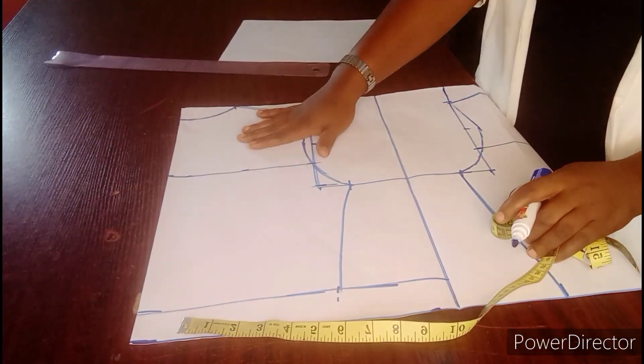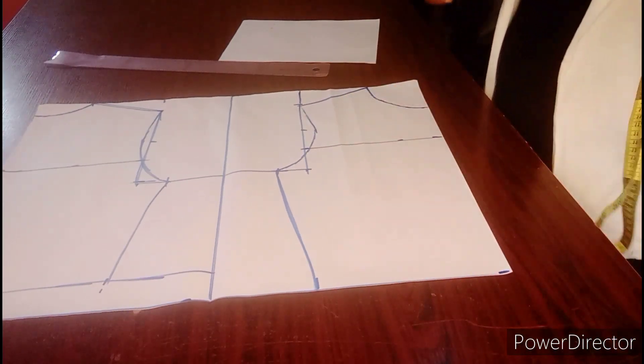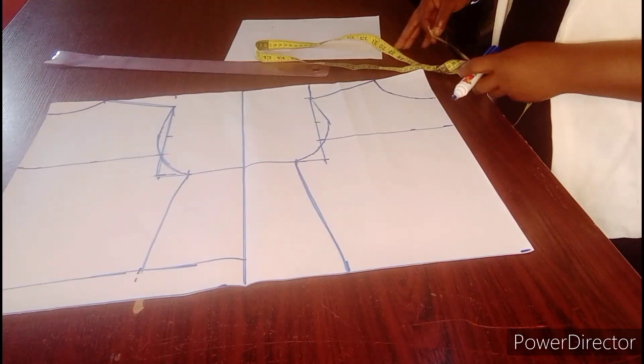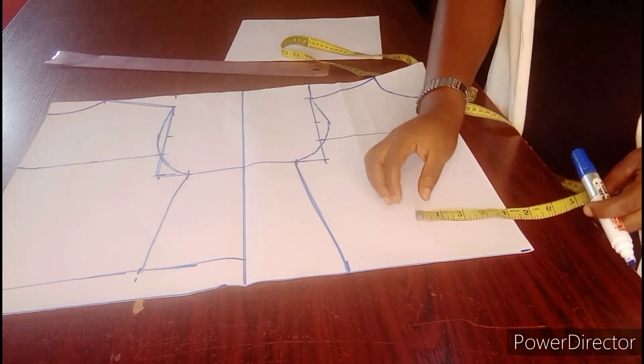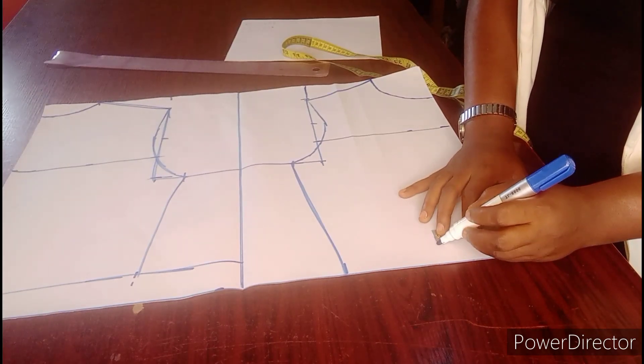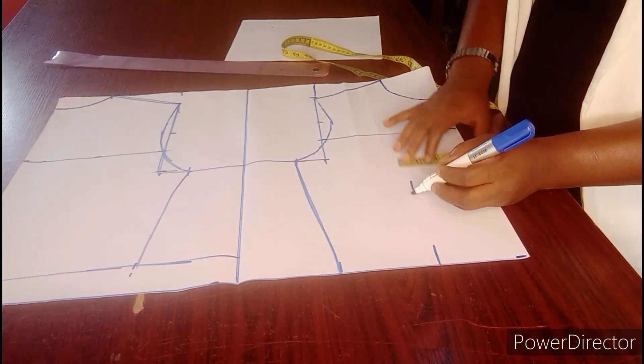I have off the back and I have off the front. The next thing I am going to be doing is to get my apex to apex, which is the nipple to nipple, which is 7 inches. Divide by 2 is 3.5, so I will do 3.5.